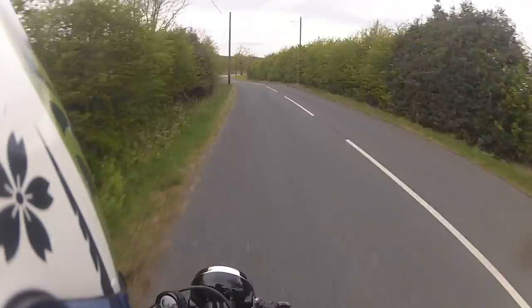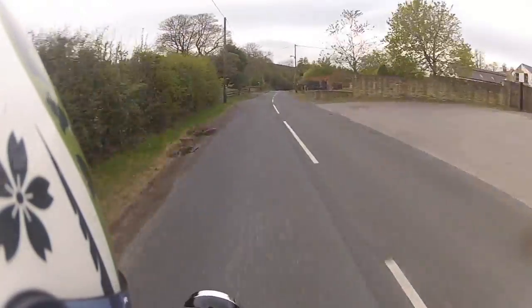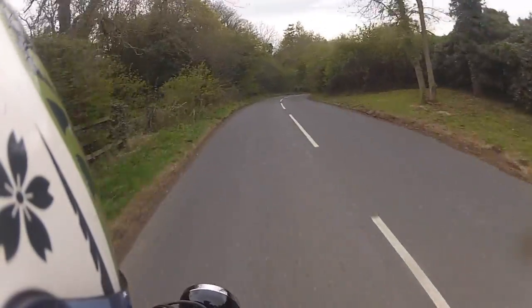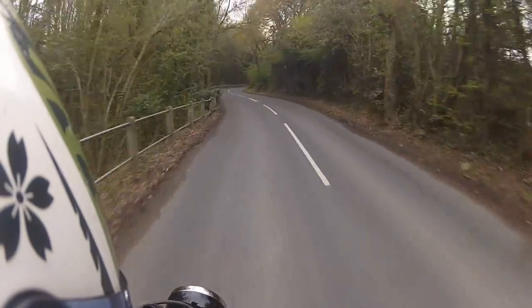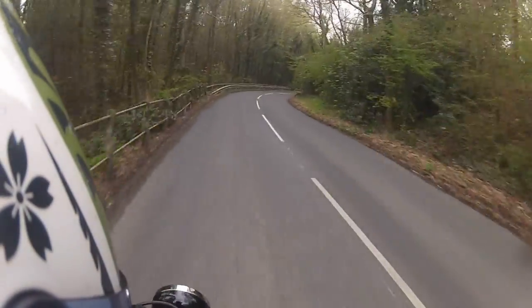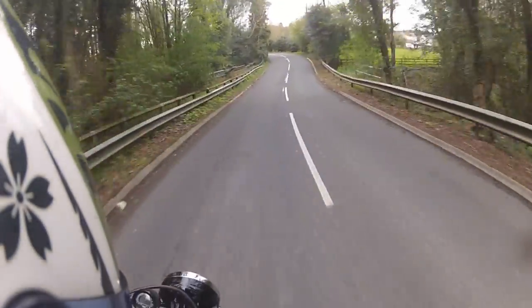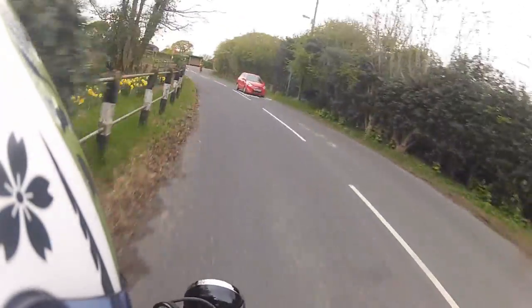This bike - it's phenomenal. The handling of it is just, for something I've built and set up, I didn't think it would be anywhere near as good a handling bike as it is. I know the S-Rads, which the front forks are off, were a good handling bike - so no doubt that's what I've got to thank. But the back end is pretty much spot on as well.